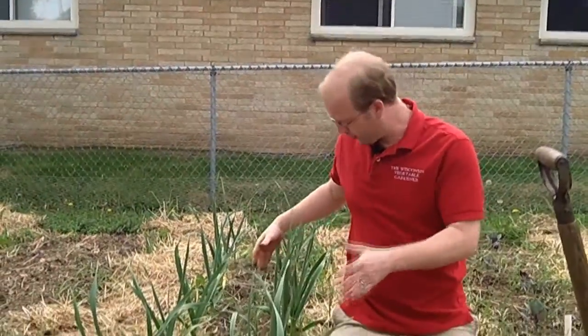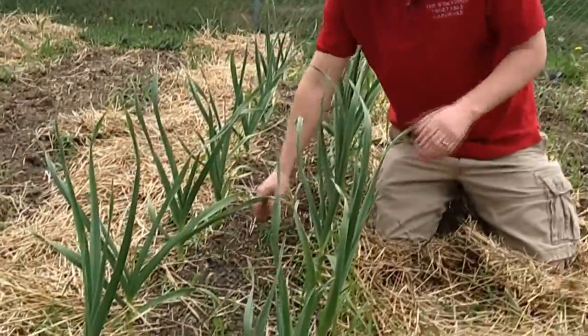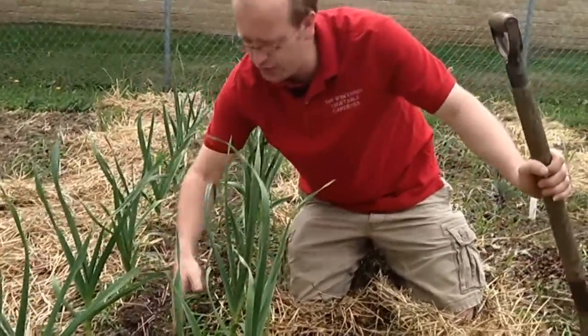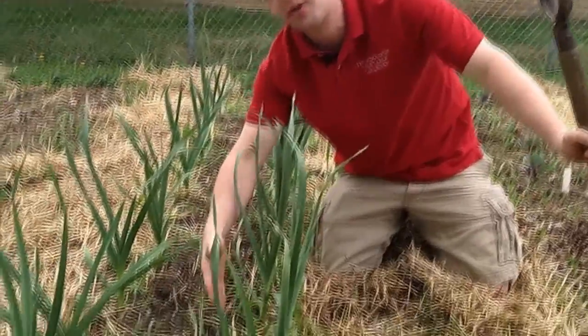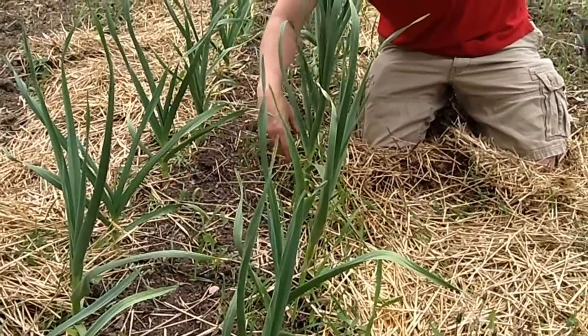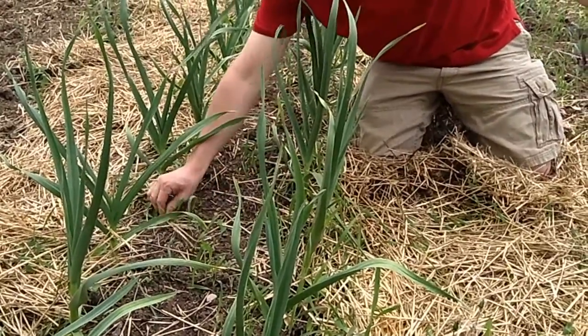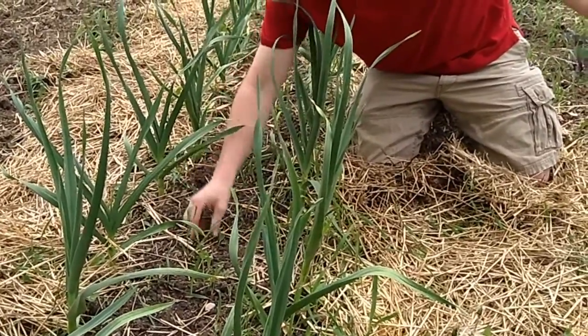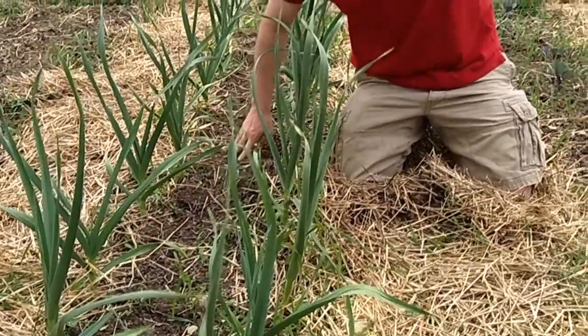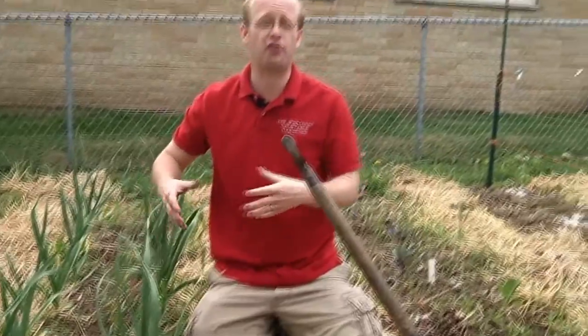Once plants fill in — like we have in our beautiful garlic bed here — you don't want to use your fork to disturb the soil, because you could potentially puncture or disturb the bulbs, or potatoes if you're growing those. You just want to come in and pinch the weeds off as best you can. It works best about two days after a light rain when the soil is moist and the roots will extract very easily.